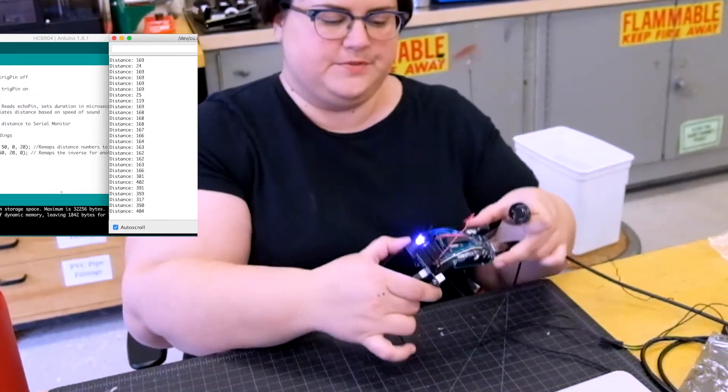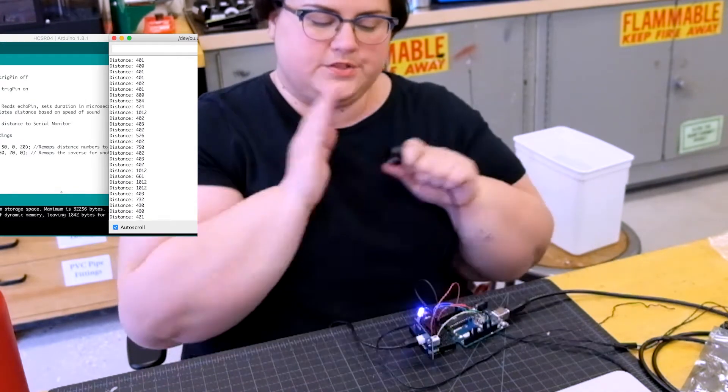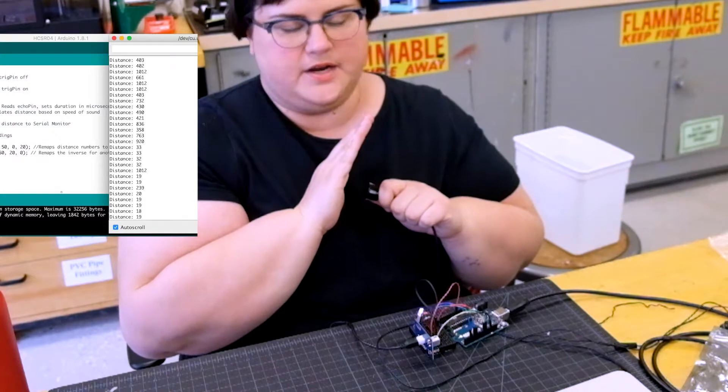I also have it rigged up so that the further away it senses, the bluer it is, and the closer it senses, the hotter — or redder — it is.